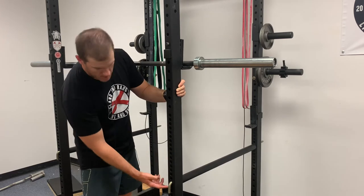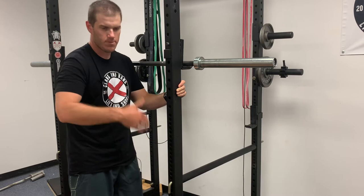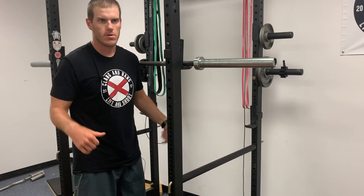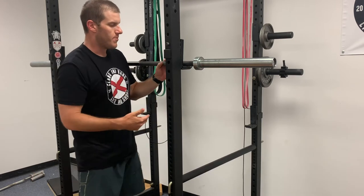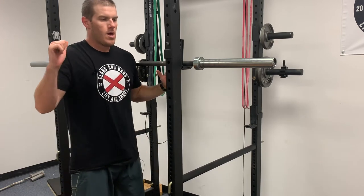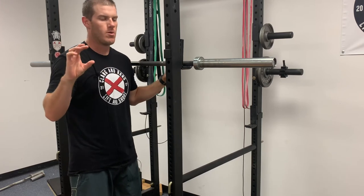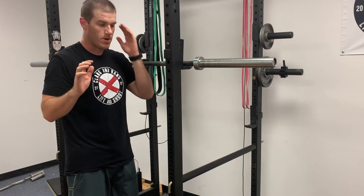When I do bench press the pins drop down lower because when you're laying on the bench you're lower than when you're in a squat. When you set up for squat, what you want to do is have the pin set an inch or two below the bar when you're at full depth on your squat.